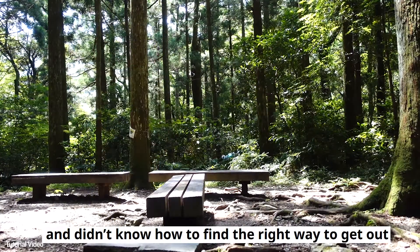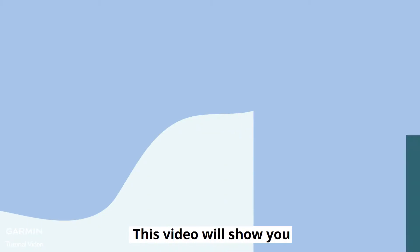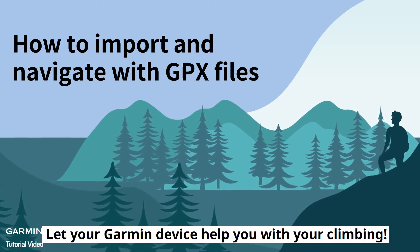Have you ever been stuck somewhere and didn't know how to find the right way to get out when you went climbing? This video will show you how to use your phone to import a GPX file into your Garmin device and use it to navigate. Let your Garmin device help you with your climbing.